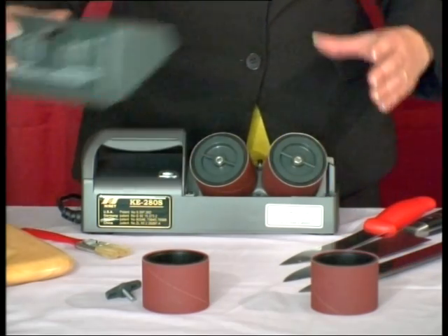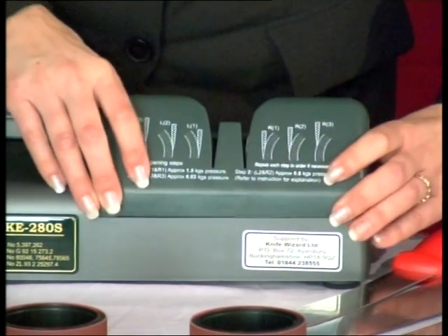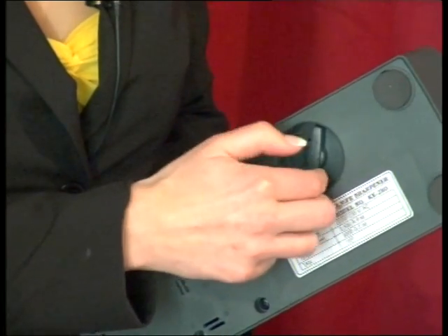When reassembling the machine, ensure that the centre butterfly nuts are tight and the top cover is correctly fitted. Tighten down the wing bolt nut to secure the top cover.